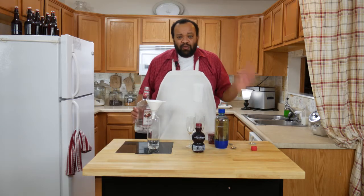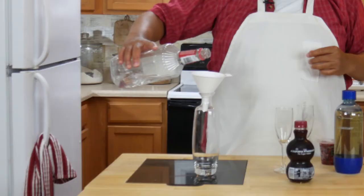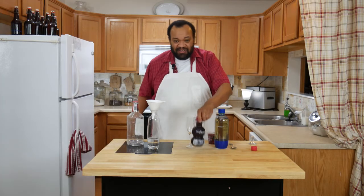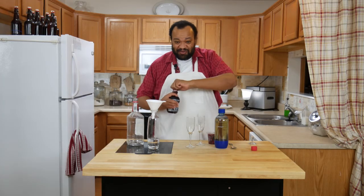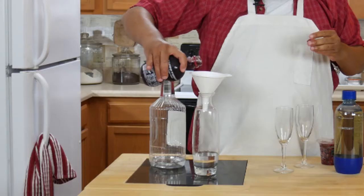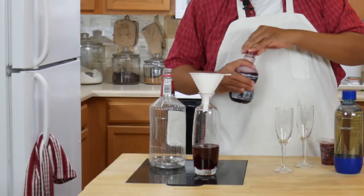Okay, here's what we're doing. Really simple. Hopefully you have all this stuff in your house. I'm going to use vodka — you're going to do about two shots of vodka. Then we're going to do something really cool because it's Valentine's Day. You have to do something special: pomegranate juice, about two shots of pomegranate juice.